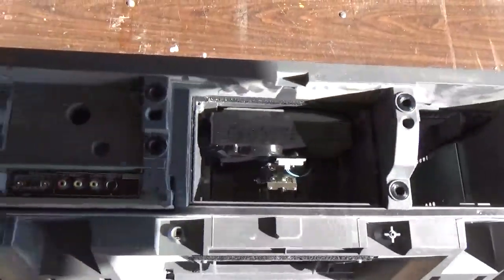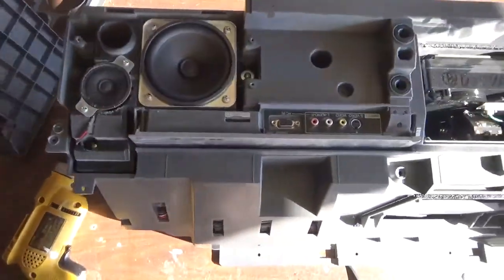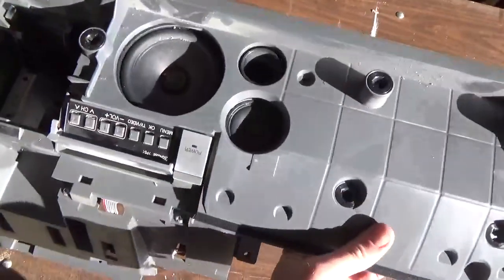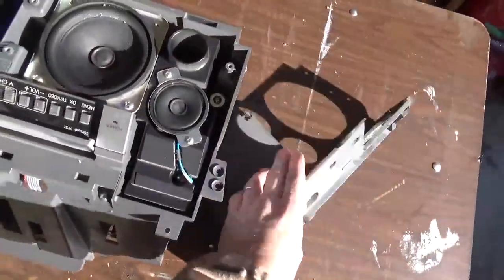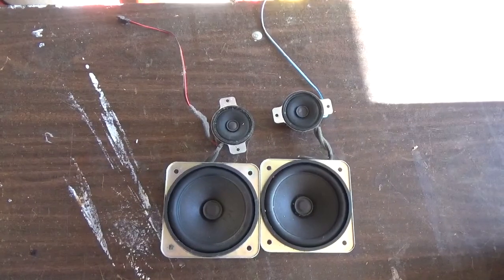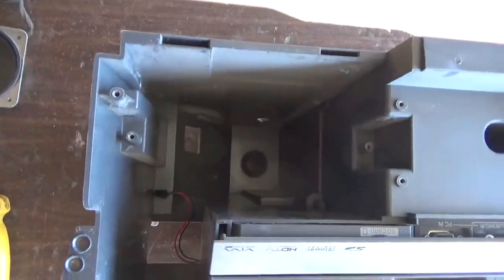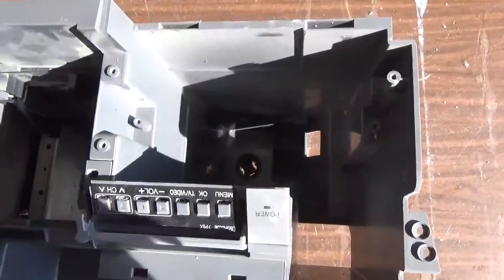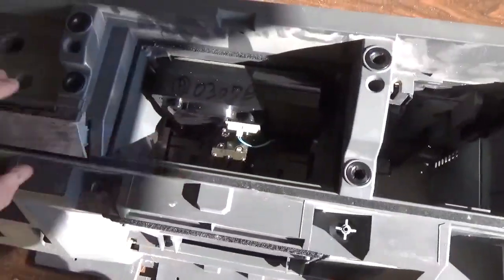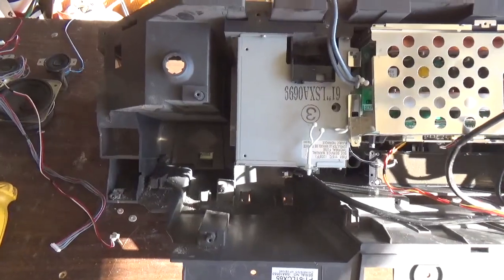Moving back into the bottom of the television, we've gone ahead and removed the projection bulb and a few more screws, which reveal the speakers. Down here on each side there's a large speaker and a small speaker on each side of this television. We'll go ahead and get those removed and continue with this teardown. With the speakers out, we've got a lot of vacant space here on the bottom, so we're going to have to take out even more screws to get at more of the internal components.